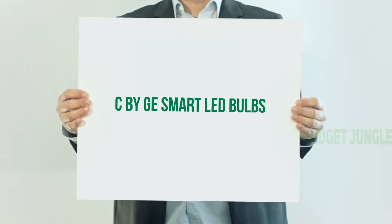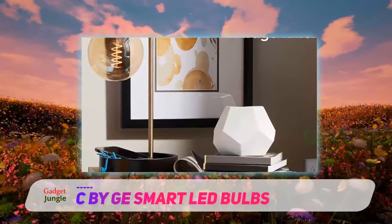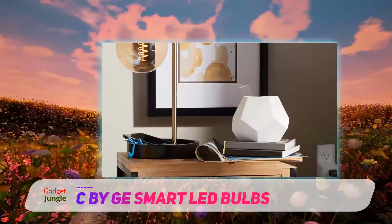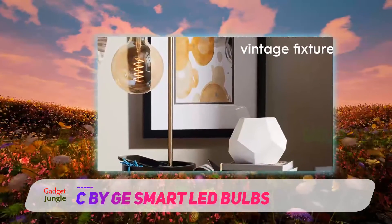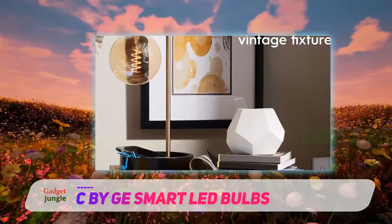C by GE Smart LED Bulbs. The C by GE Smart Bulbs Plus Smart Plug set comes with two light bulbs and a socket. The Smart Plug has a built-in Wi-Fi bridge and can be paired with an Amazon Alexa Smart Device or Google Assistant. This allows you to convert any lamp in your home into a smart lighting fixture.